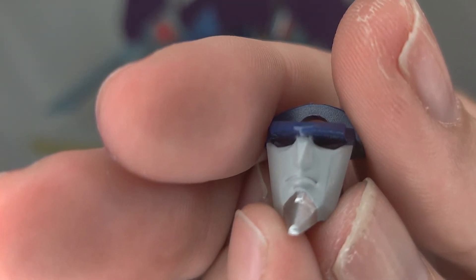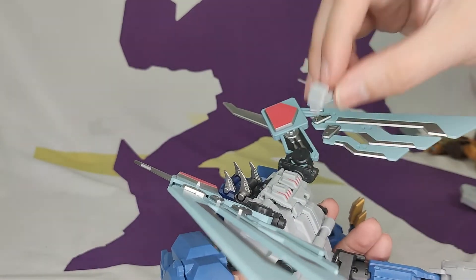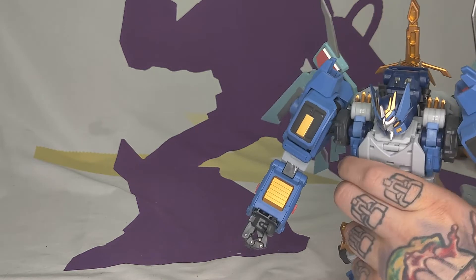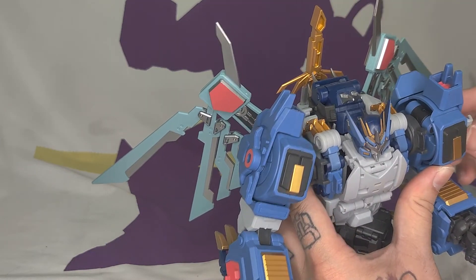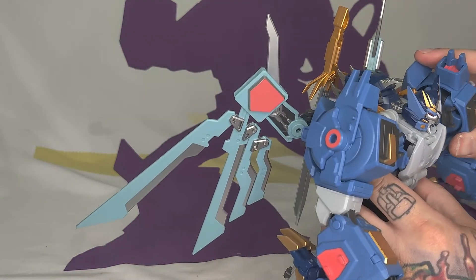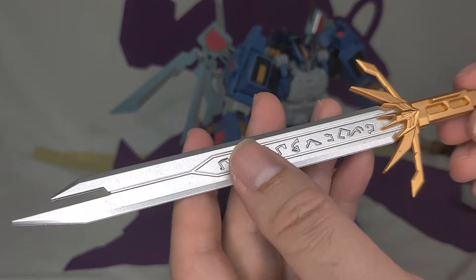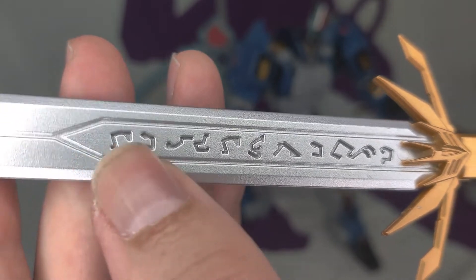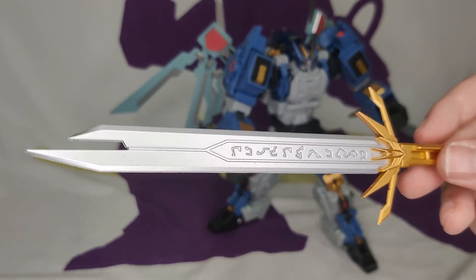I didn't even notice his face was under there — I didn't even see his lips on that one. They give you a couple of sword holders — plug that holder into the back and it holds the sword on his back. It's a nice-looking sword. There's also a holder that goes on his shoulder, since you can store the shield on his shoulder. The sword looks awesome — I love the design of it. That is not flat — it looks great. The gold pieces aren't flat, but the blue is a little muted.